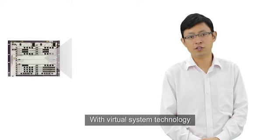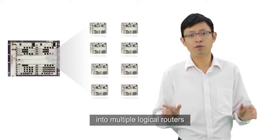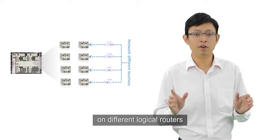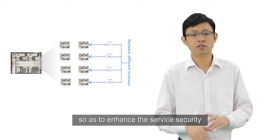With virtual system technology, one physical router can be divided into multiple logical routers, so you can run different services on different logical routers, so as to enhance service security.